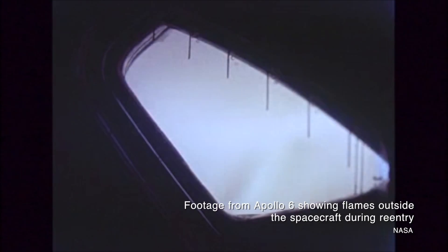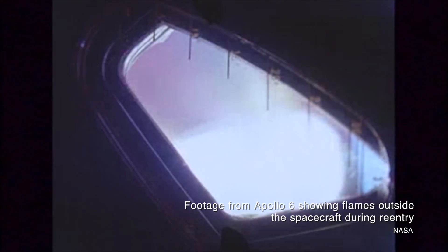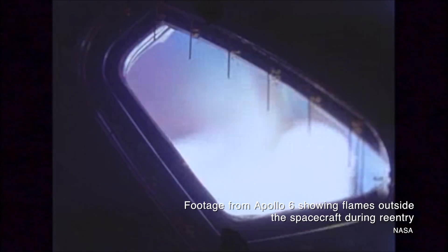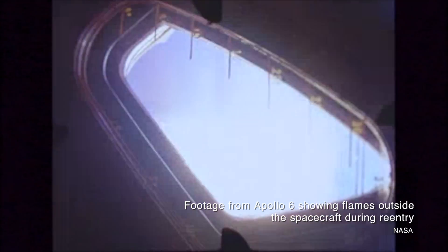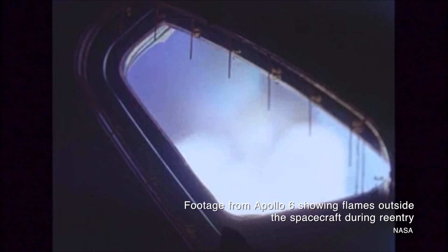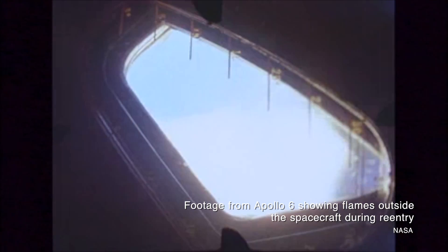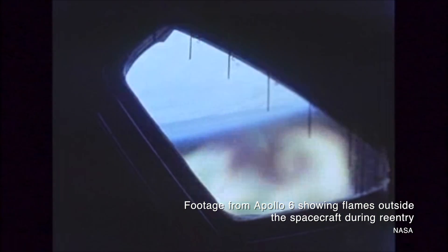And one of the most interesting things about it was its use of a wooden heat shield. Heat shields are vital when you're returning from space. Regardless of the shape of the vehicle, as it falls back through the atmosphere, friction from the particles that make up that atmosphere will heat up the body of the spacecraft. Without some kind of protection from that heat, whatever's inside the spacecraft — be it a film canister or a human — will be exposed to unsurvivable temperatures.